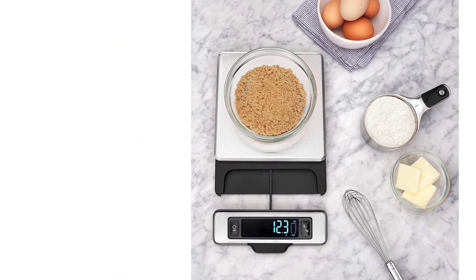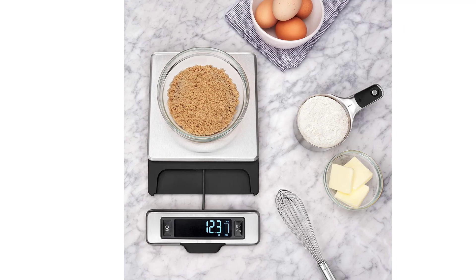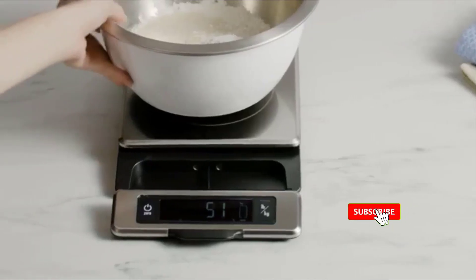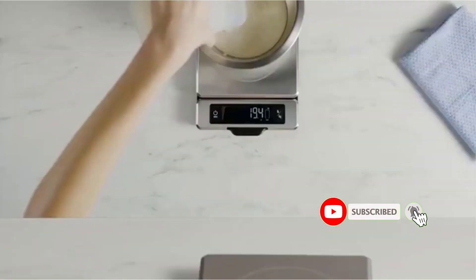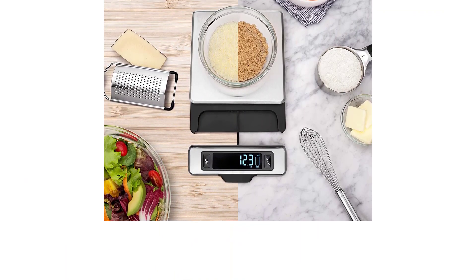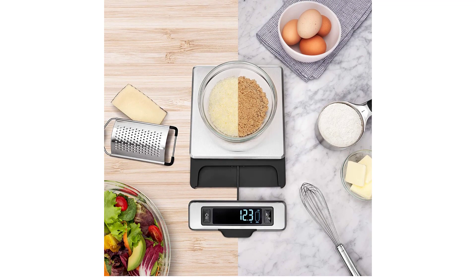When we first tested this model, our biggest gripe was that it displayed ounces and fractions rather than decimals. Luckily, OXO's newer model eliminated fractions and uses a decimal-only format. We also had complained of a slight lag when dosing our series of ingredients, but the newer model is speedier, registering new additions much more rapidly.